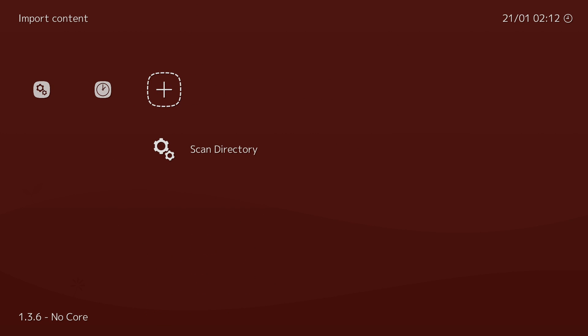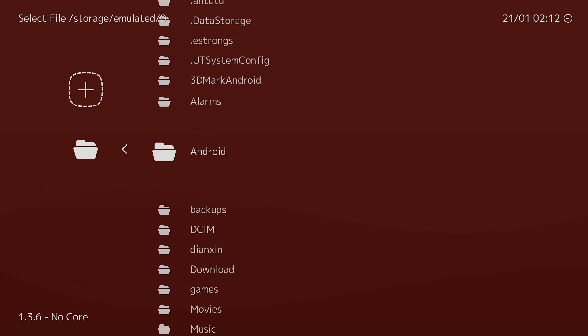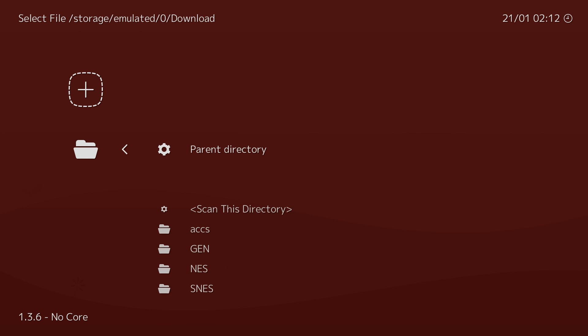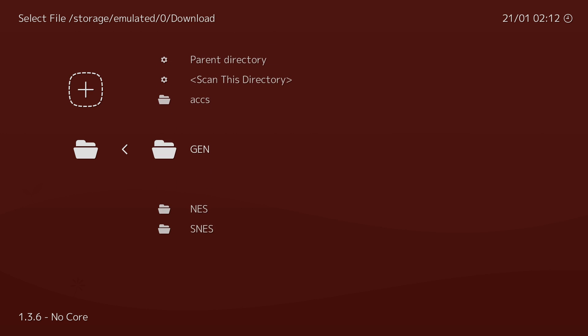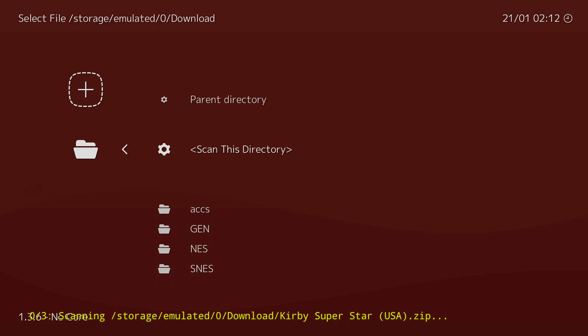Now let's scan our ROM directory so we can play some games. We'll go to Scan Directory, then Internal Memory — this is because mine are in my Downloads folder. Scroll down until we see the Downloads folder, or wherever you put your games. I can scan the parent directory, which will scan the whole Downloads folder, or go to each one and scan them individually. I'm going to scan this directory — the full Downloads directory. And if you see at the bottom there in yellow, it's detected three games.